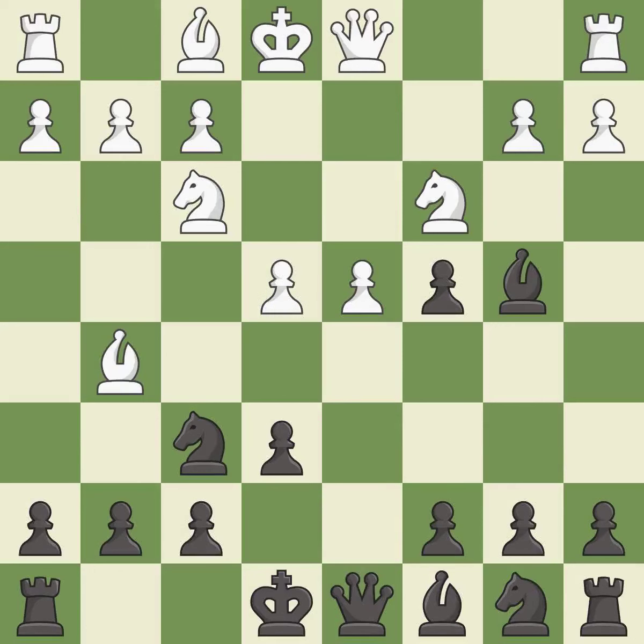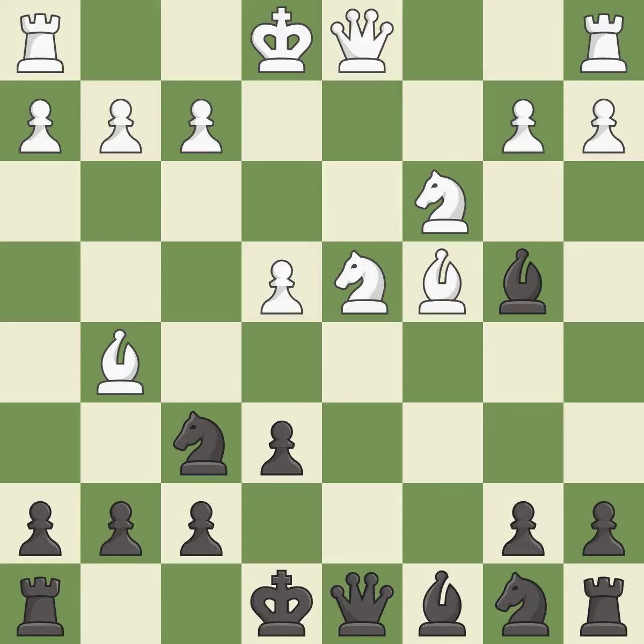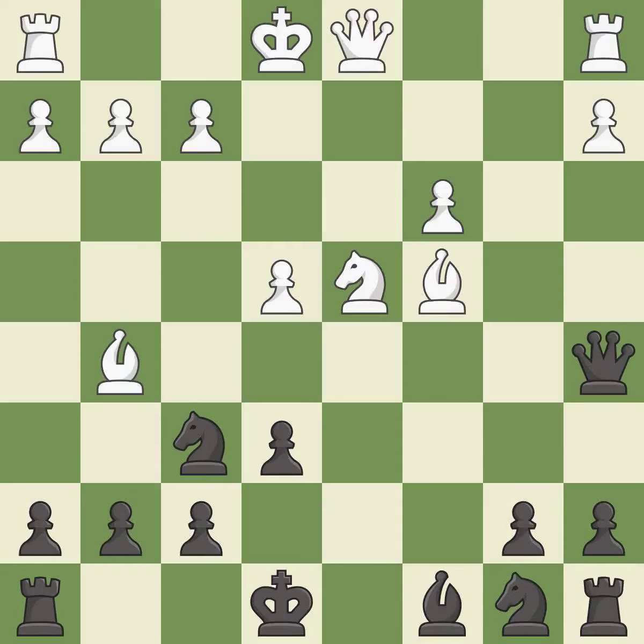This exposes an attack, threatening a pawn. This strikes at the center, countering the opponent's ability to grab space. This activates a bishop by developing it off of its starting square. Recaptures. This threatens to fork pieces.